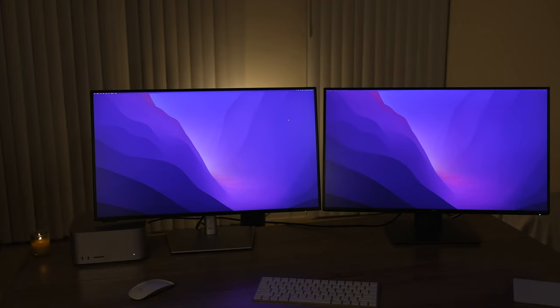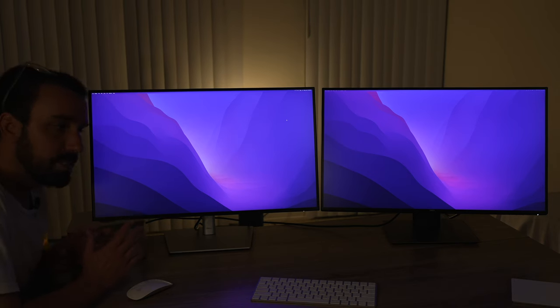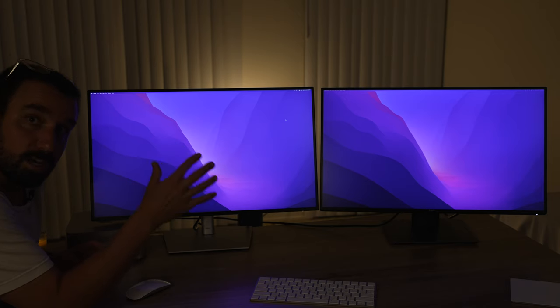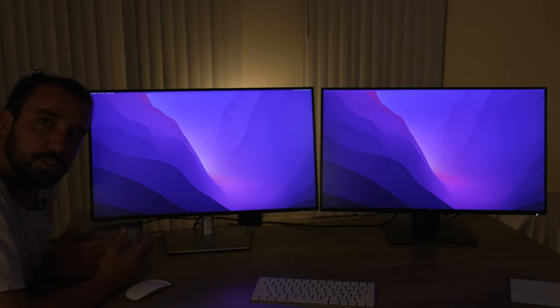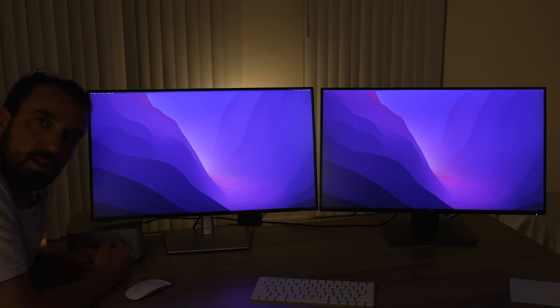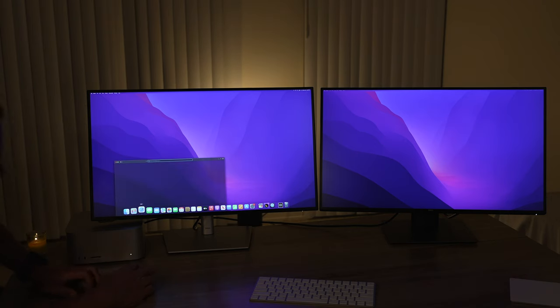These monitors, the IPS panels, are kind of notorious for not having the best blacks — that's why you would get an OLED screen or even a Retina screen on a Mac. The blacks are a lot better than on one of these monitors. And the problem a lot of times is when you try to buy a monitor to accompany a MacBook, iMac, or Studio Display, it just never looks as good because you can't get those rich blacks.